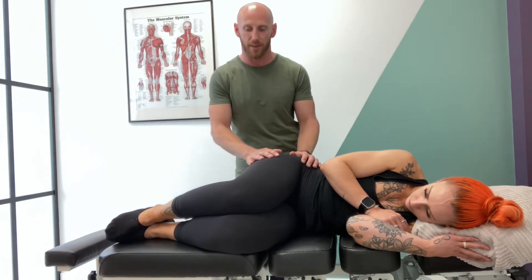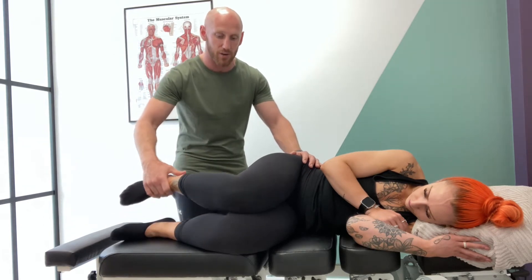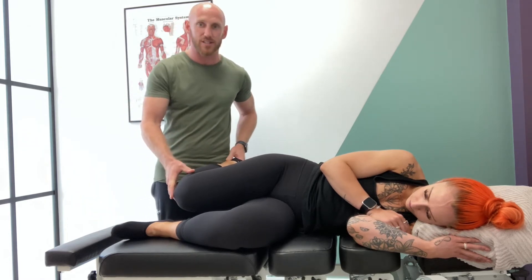We're taking them from a hip flexed position towards neutral or into extension depending on their range, and we're also adding knee flexion from there. If the knee is in pretty good condition, what we'll try to do is pre-tension that distally — put the foot into plantar flexion and just lock that into your inner leg.